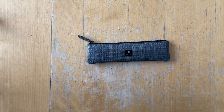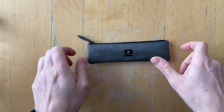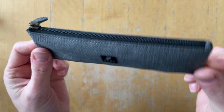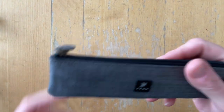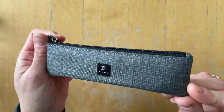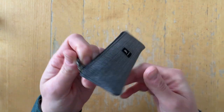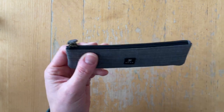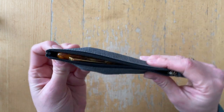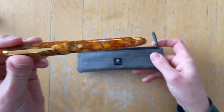Hello everyone, it's Simone. I have a new pen as a loaner from my friend Sarah. We chatted on Instagram and she suggested that she would send me two of her pens and I would send her two of my pens, and this is one of them.